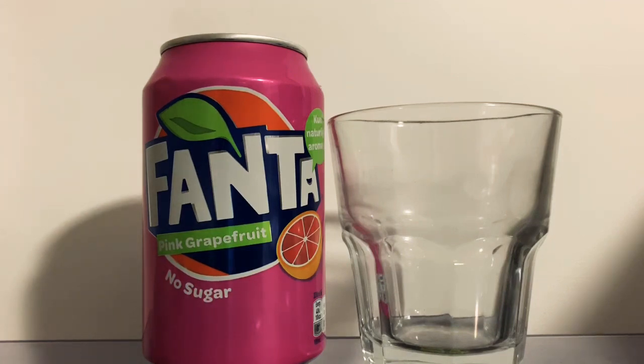Since then we've done hundreds of different reviews, predominantly Fanta these days, but if the right drink comes along I do like to do a review.